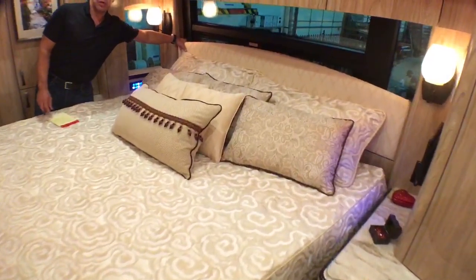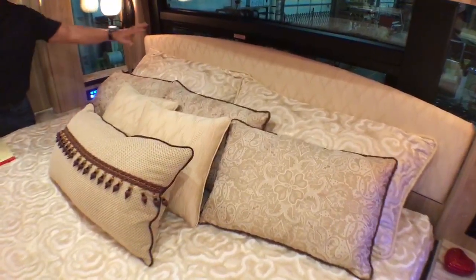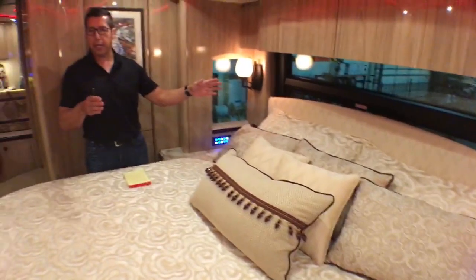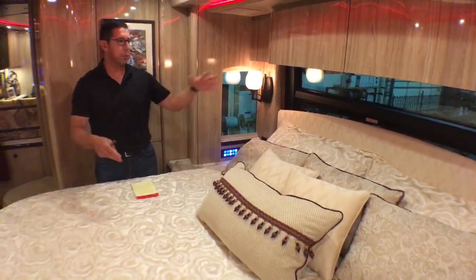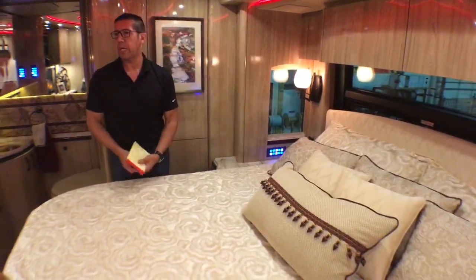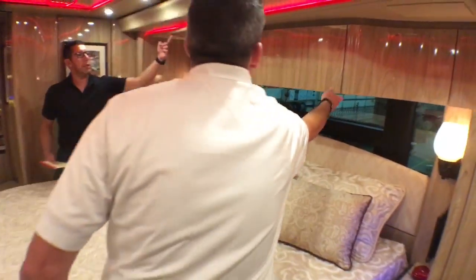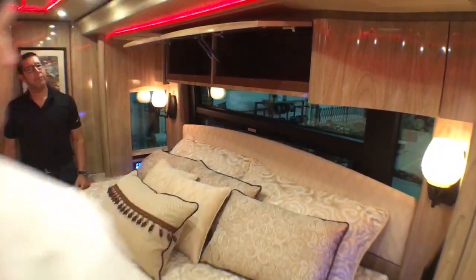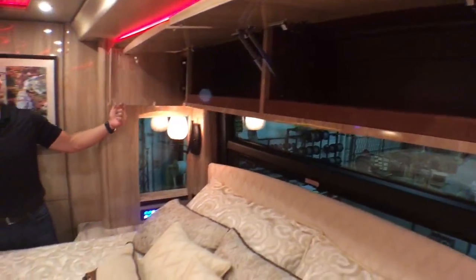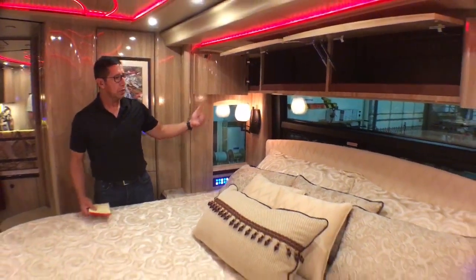The headboard is also made for egress — in case of an emergency it flips down. You have to have two points of exit: the hallway is one and one of these windows is the other. Lots of storage up top, and even on the sides — good utilization of storage.